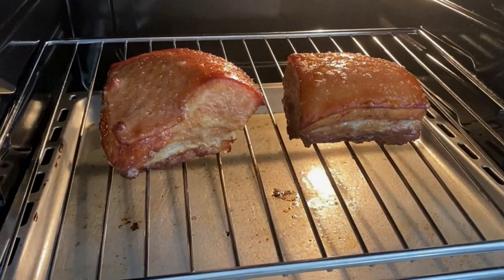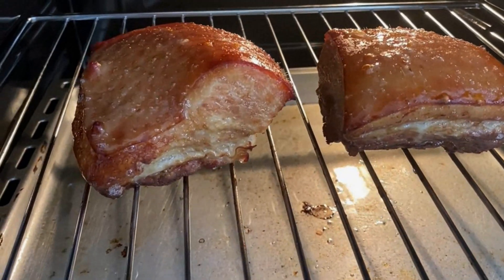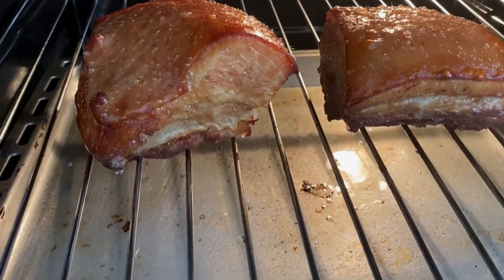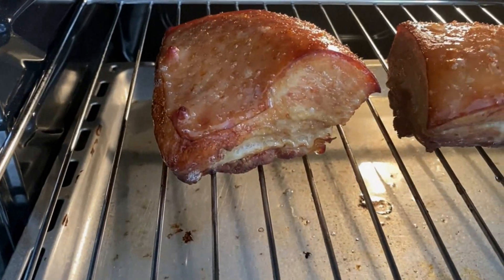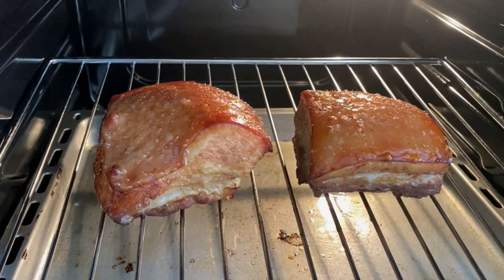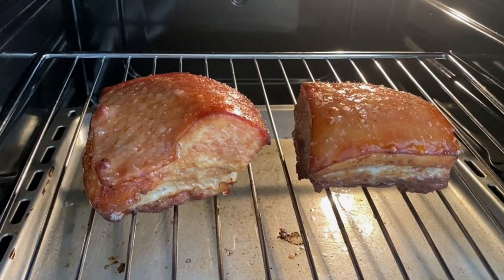We have now achieved the texture of the skin that we needed — it's rubbery, nothing crunchy, nothing special yet. This is the moment we will do the frying, and we will see — hopefully it pops perfectly!